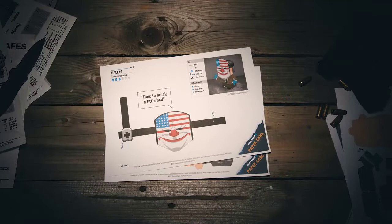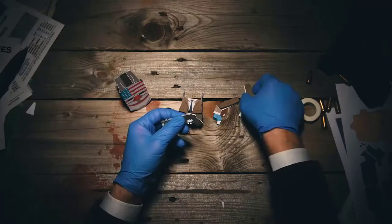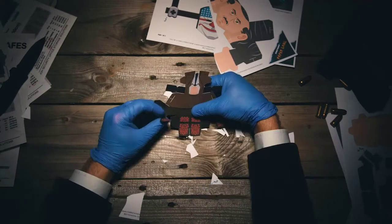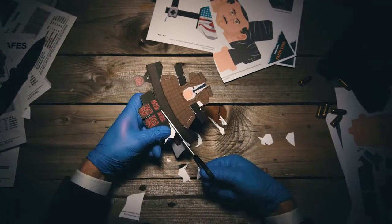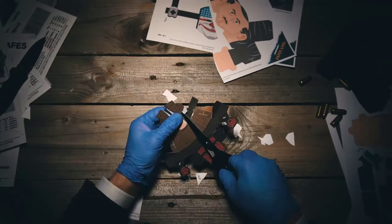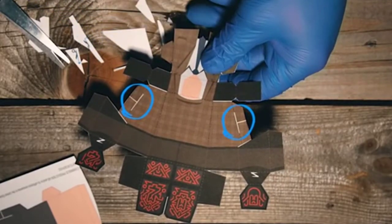Tools for the job: we're gonna need scissors, a blunt object, and the gun. First you cut the body out like this — cut around all the graphics. There are some slots that will have tabs inserted into them; this locks the figure so it stays together.